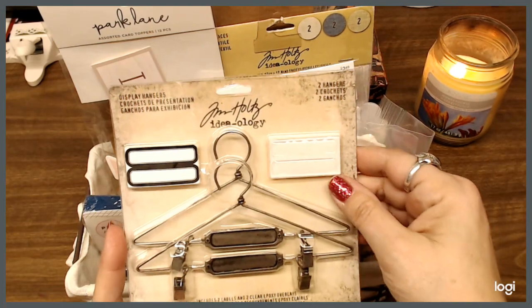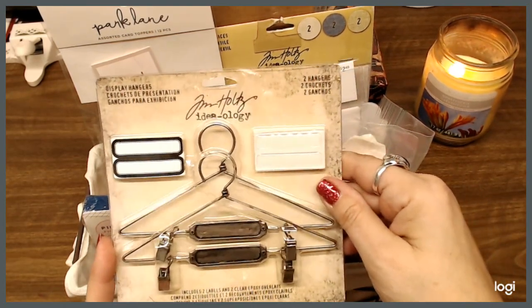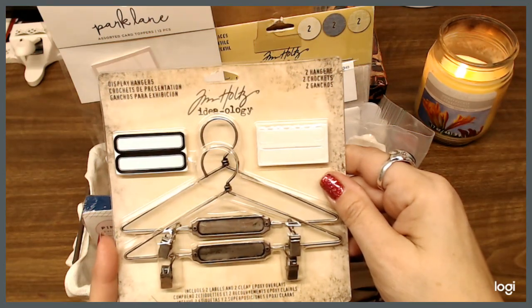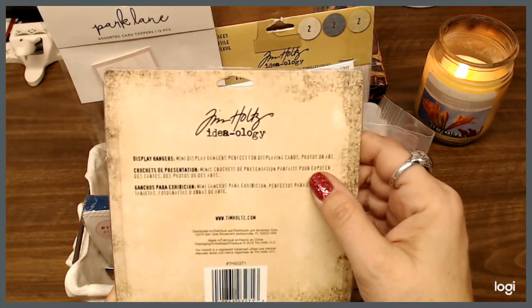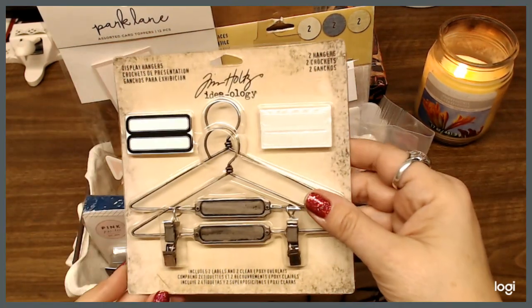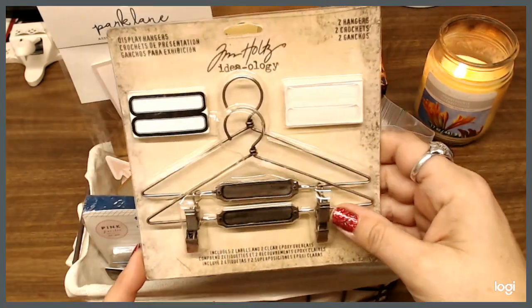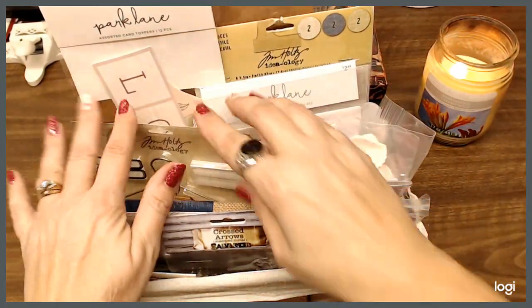I have these display hangers by Tim Holtz Ideology. It's got two labels and two clear epoxy overlays, so that you can hang and display your playing cards, photos, or art. Those are kind of different — one day I was like, oh those are pretty cool. I didn't need them but I've got enough hanging around here.